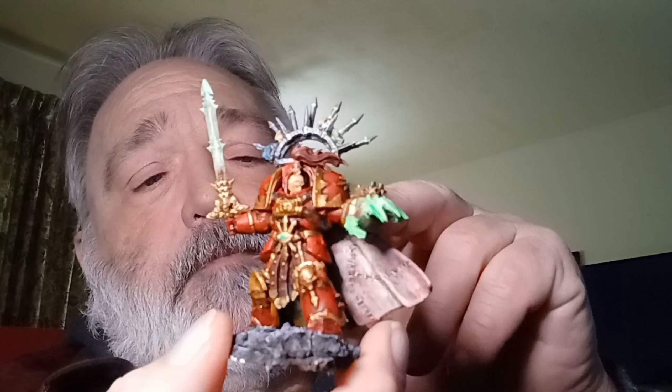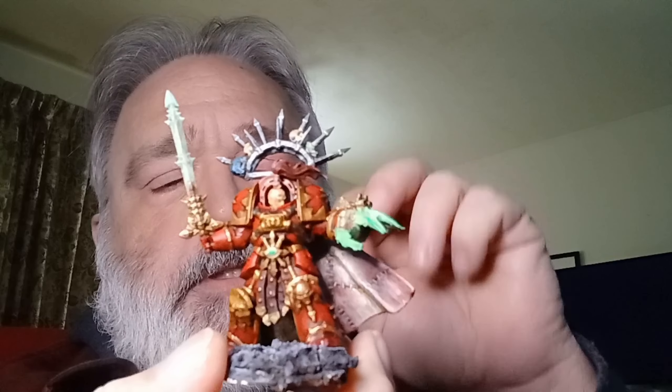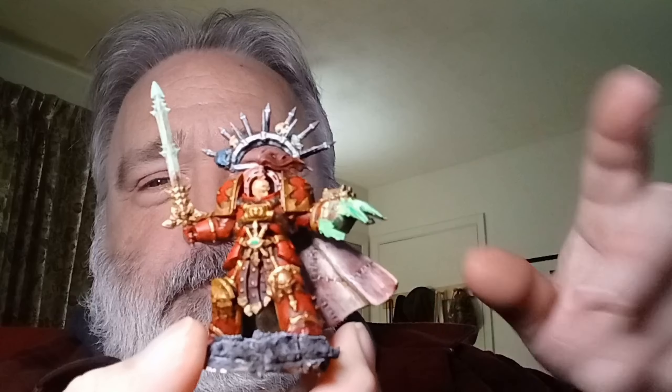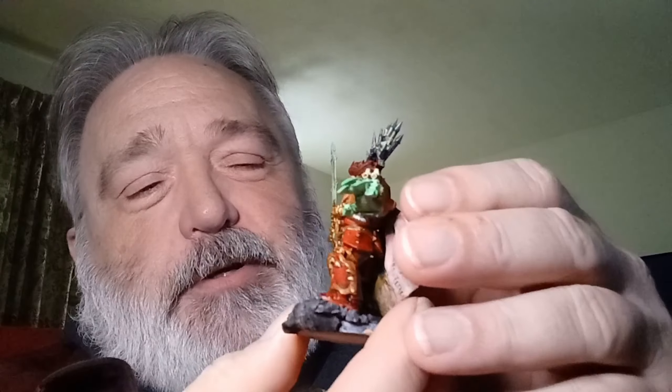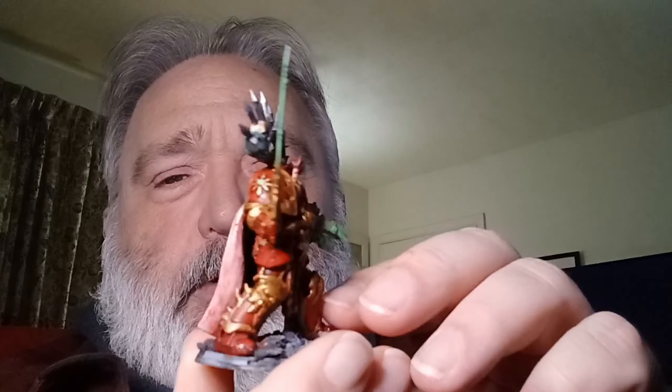I also sealed it with a matte sealer that I made from the reducer that me and my brother-in-law made. So there he is. Turned out pretty good.